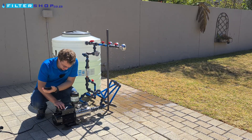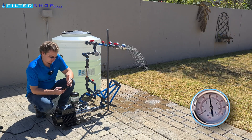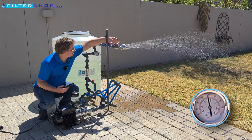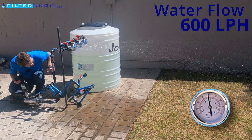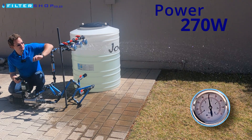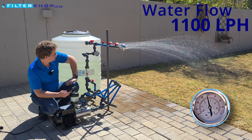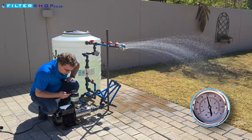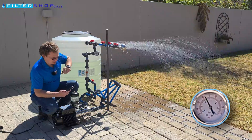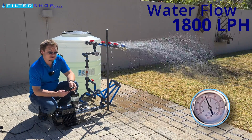If we then up our pressure to 2.5 bar — at small load we're pulling 200 watts. Opening it up with a single shower running, we're now at about 600 liters an hour at 2.5 bar, pulling 270 watts. With two showers running, we are at 1,100 liters and 340 watts. Adding the third shower, getting to about 1,800 liters an hour, and we're at 430 watts.